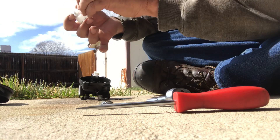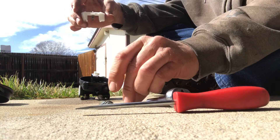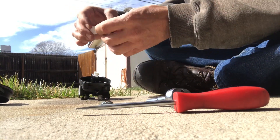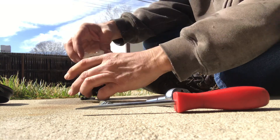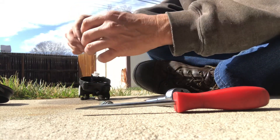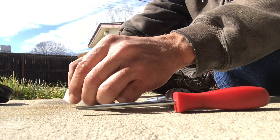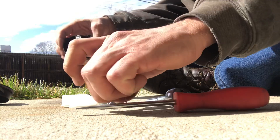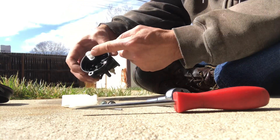This thing right here slides right back up in like this. It slides up in there, and this goes back through there. That gas is dirty. Let's save our pin here.